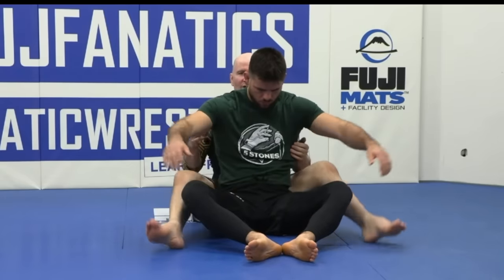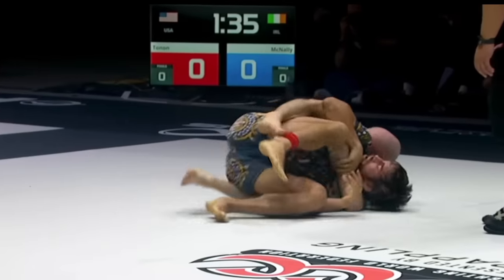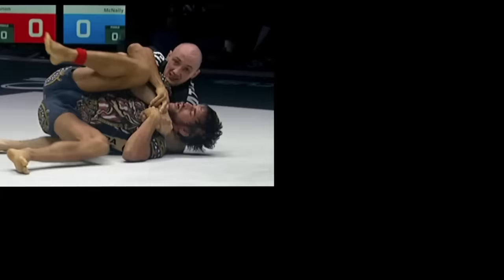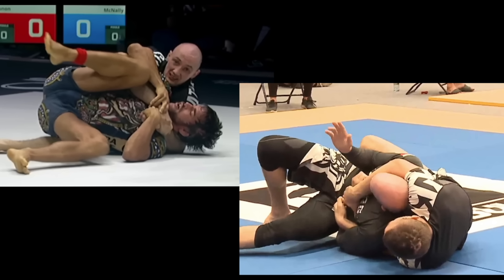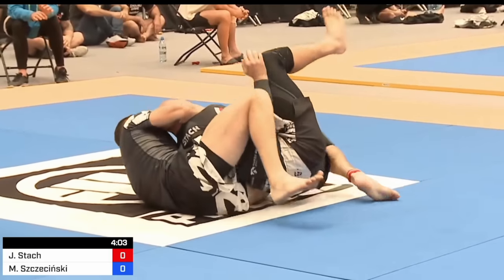There are a lot of ways to the back, but most of the time you're going to have to go through a position like this. It's really important that you understand what to do from the overhook side and the underhook side when you don't have any hooks. What we're going to do is double down on our seatbelt while we work to establish our hooks.